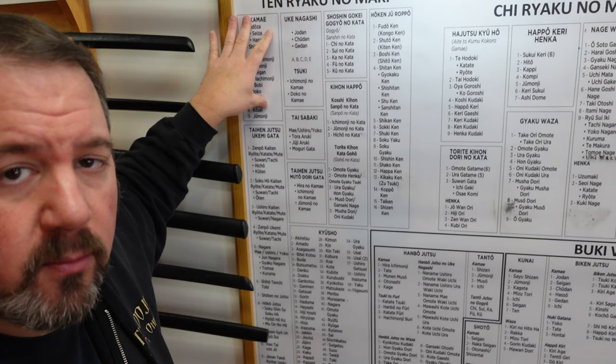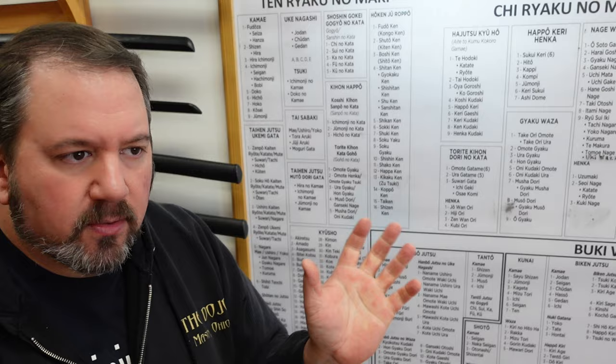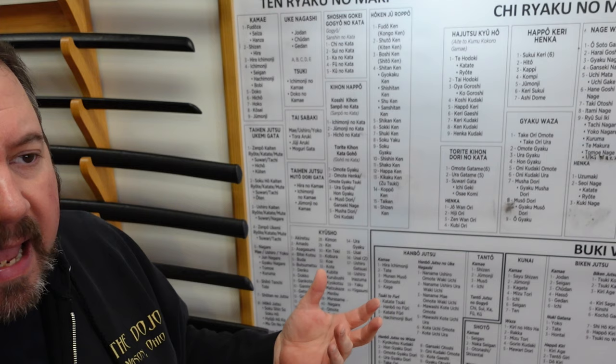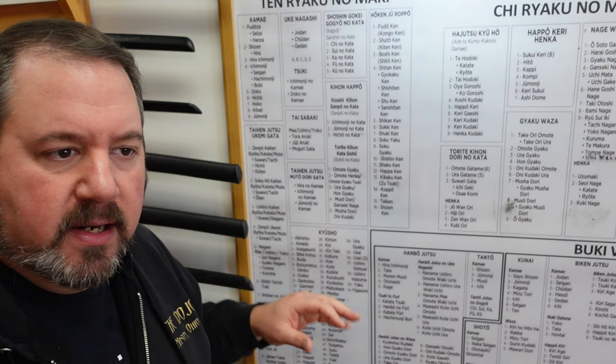Taihenjutsu ukemi gata is how you receive the ground, how you receive attacks, how you receive insults and things like that. How can I use my body and my mind to just go with the flow — nagare. This is how you use your body, all of these movements: how you do front rolls, back rolls, side rolls, handsprings, and things like that. How to leap and use your body to move.